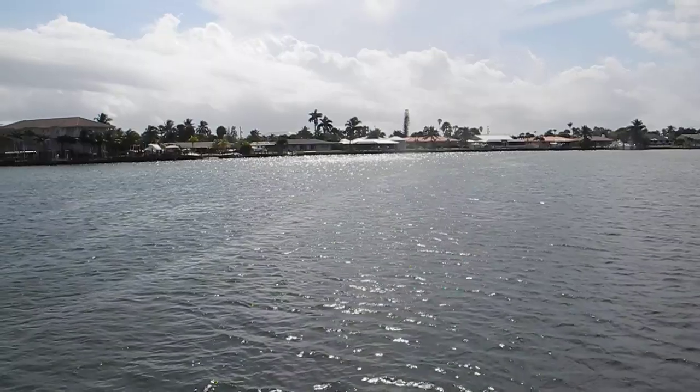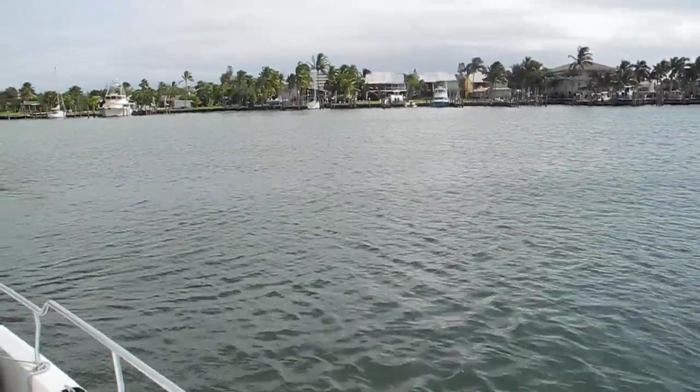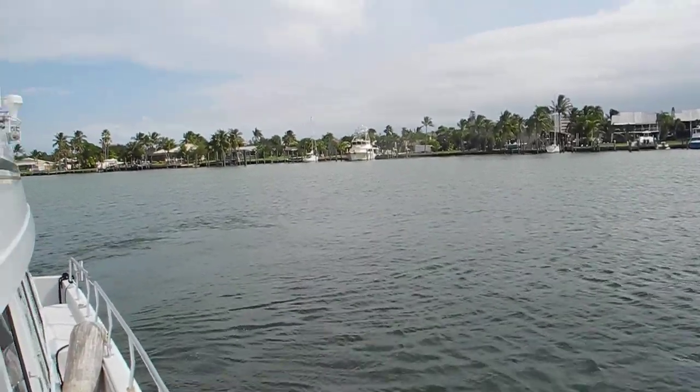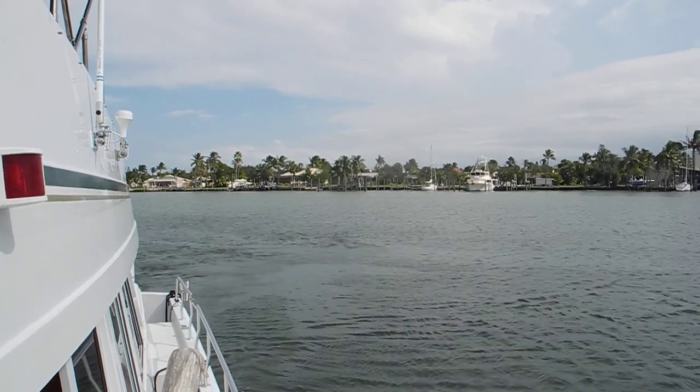Okay, let's go out — we'll do another anchor, and then we'll break. We have questions about anchoring: swivels, deltas, plows, claws, bruces — those are all names of anchors. Ask Captain Chris.